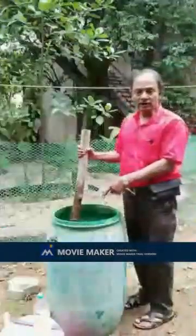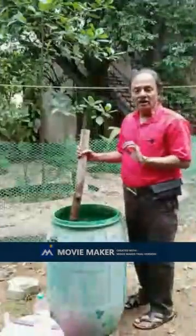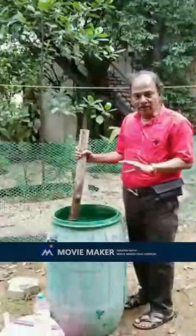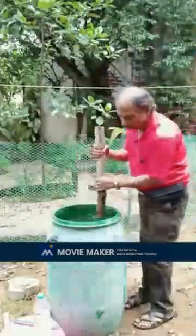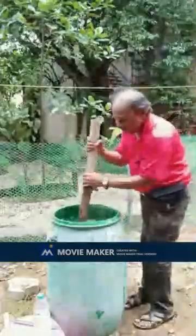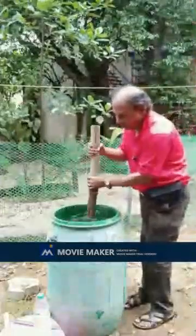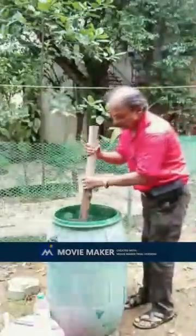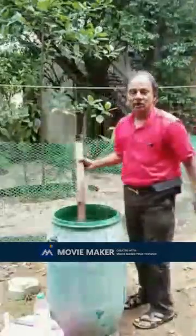Mix it exactly 8 times, as shown in this video. See how I am mixing it 8 times only: 1, 2, 3, 4, 5, 6, 7, 8. That is all.